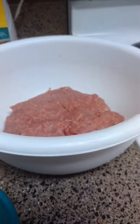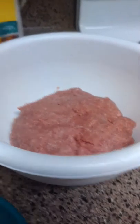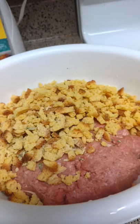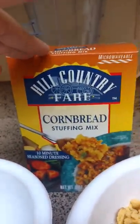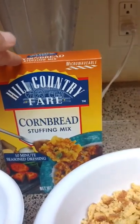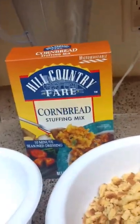All you do is take a box of cornbread stuffing — and this is my secret right here — because think about it: all of your bread crumbs and seasoning are already in the box. How easy is that? Then just a little bit of diced onions. No egg necessary, in my opinion.